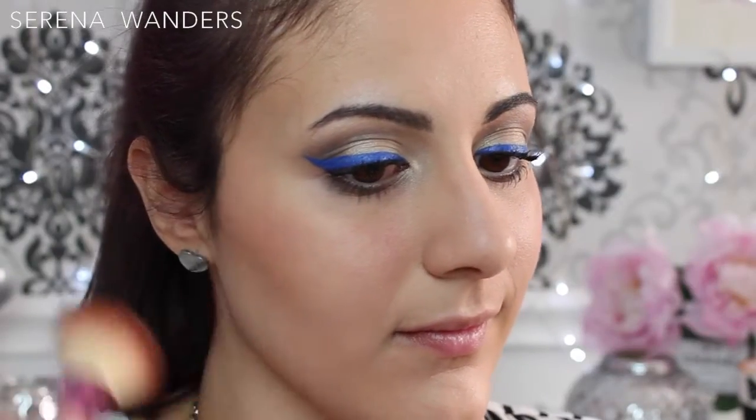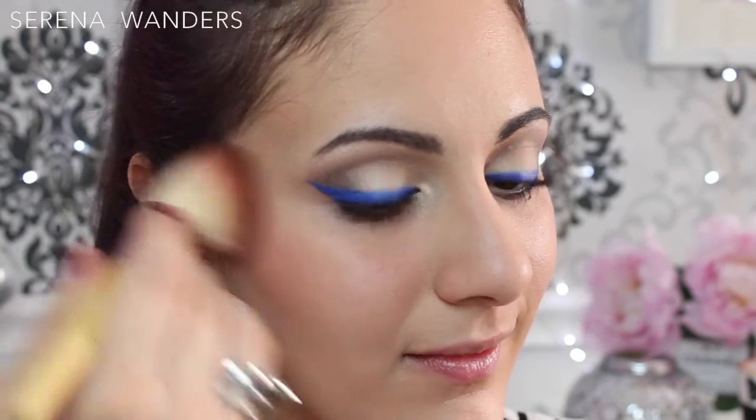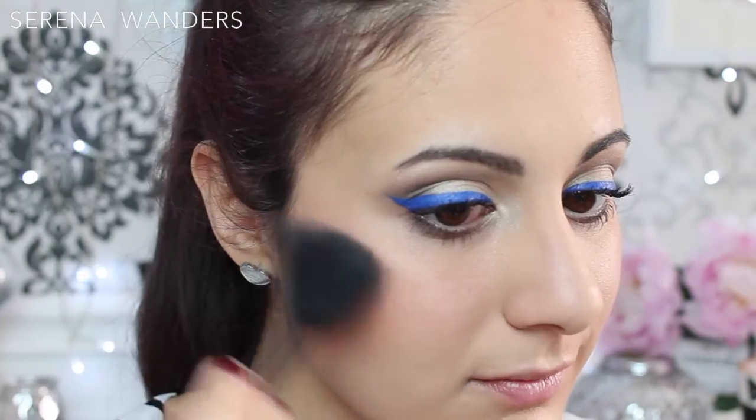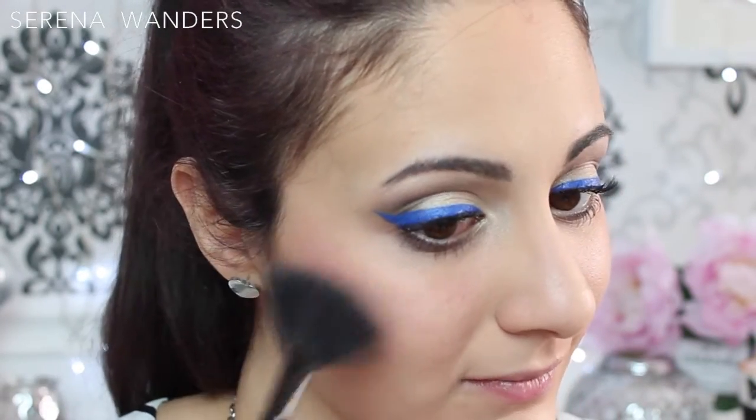I used a rosy blush to give some color to my cheeks. And then I applied a soft highlighter on the highest points of my cheeks, on the tip of my nose, my cupid's bow and above my eyebrows.